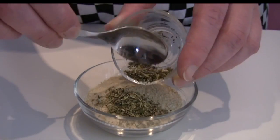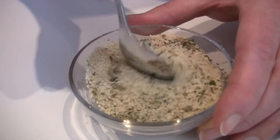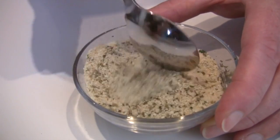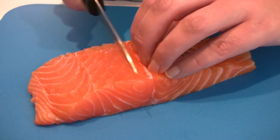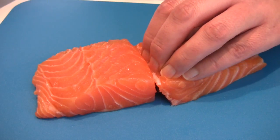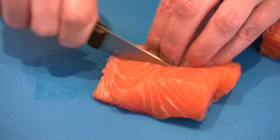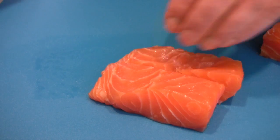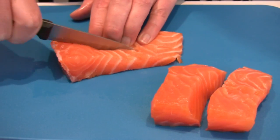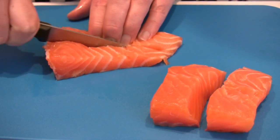Mix the herbs and breadcrumbs together. Make your fingers into a claw and cut the salmon in half, and then into quarters, creating 4 long rectangular shapes or fingers.